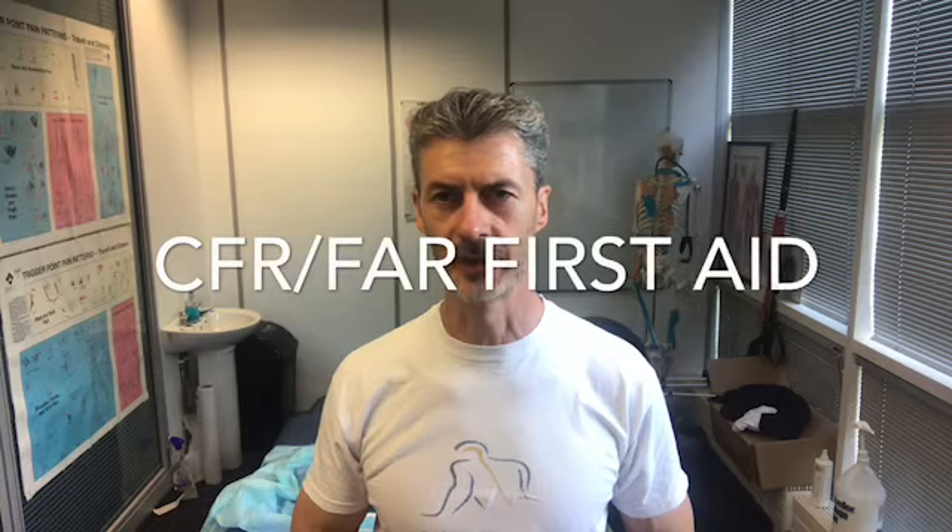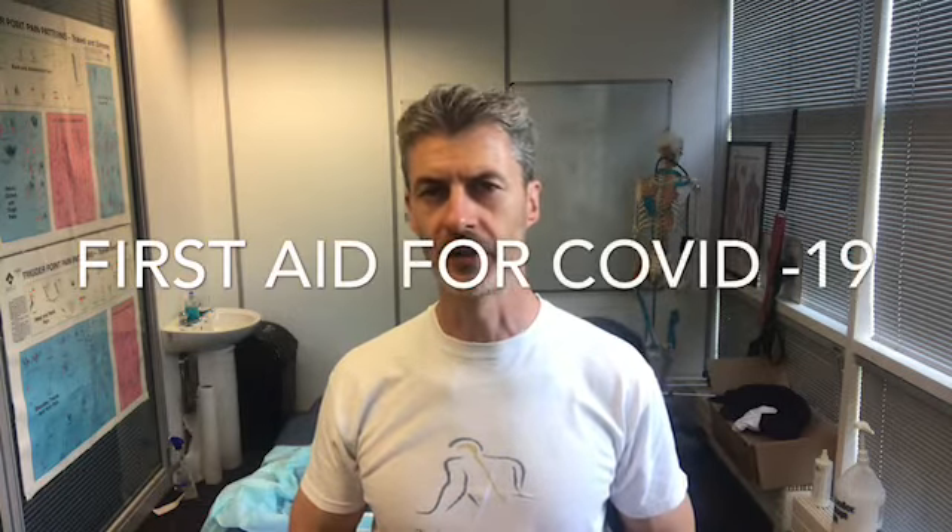Hello, my name is Shane McKay. I'm a physical therapist and first aid instructor. I teach CFR and FAR first aid responder training. Today I'm just going to quickly go through with you how to treat somebody who may have a suspected case of COVID-19 in the workplace.